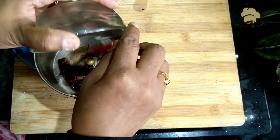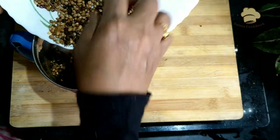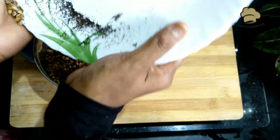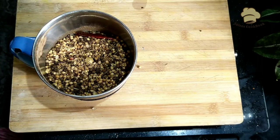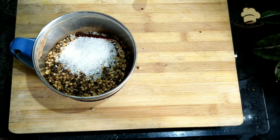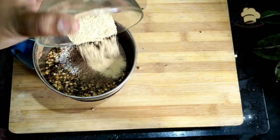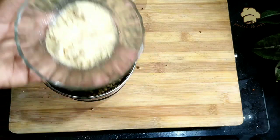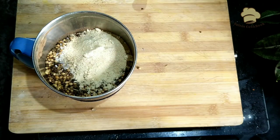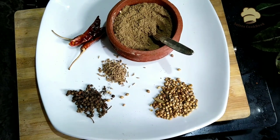Put it in a bowl. Black salt, sugar, amchur powder. Garlic, 1 tablespoon of ginger powder. The mix is ready.